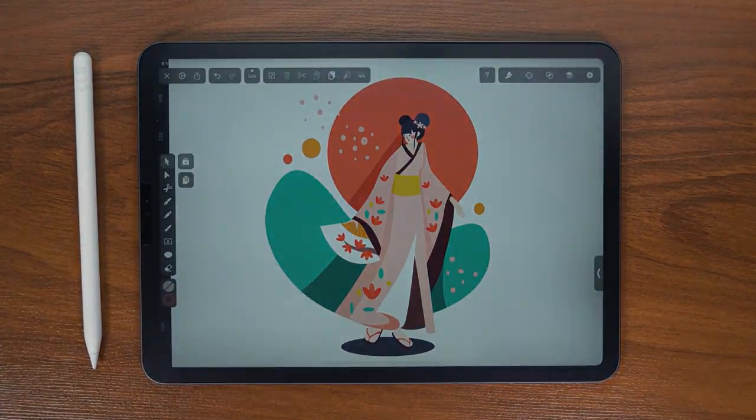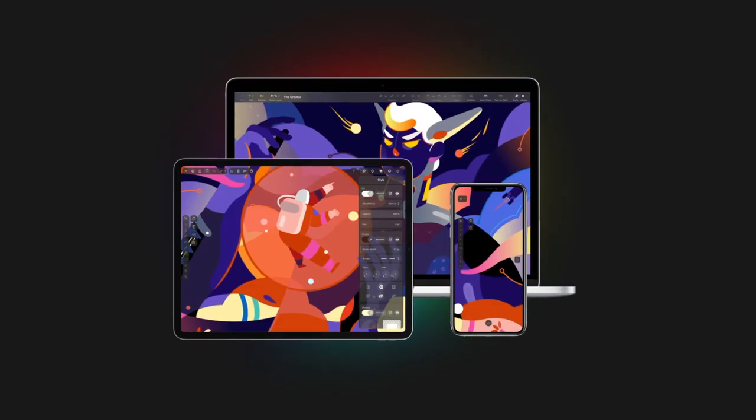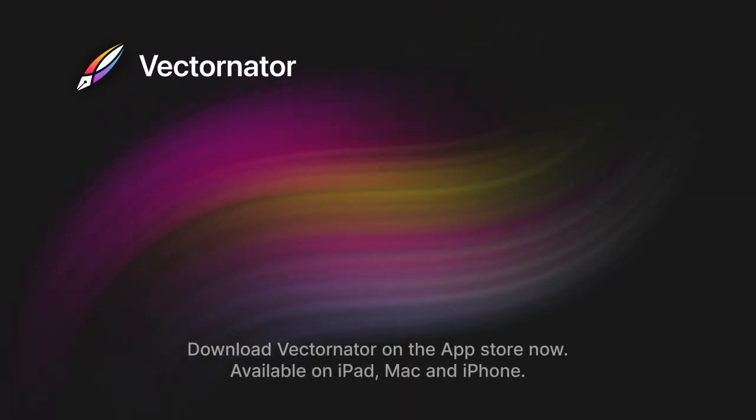That's it for today's video. I honestly had so much fun creating this illustration and I'm hoping you were able to follow along. Thanks for watching and I hope to see you in my next tutorial — bye!